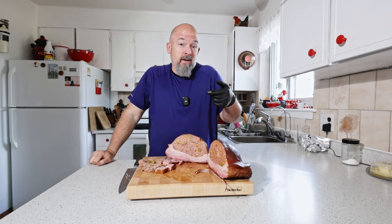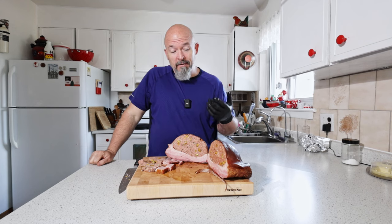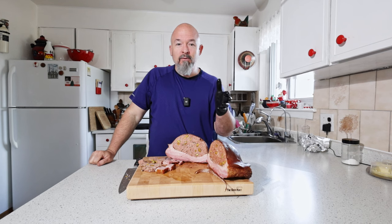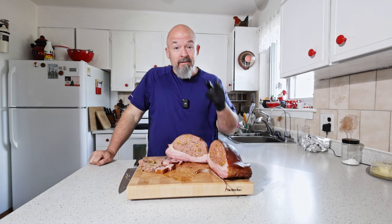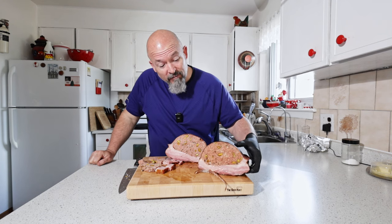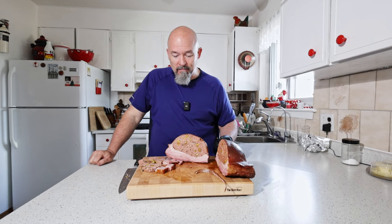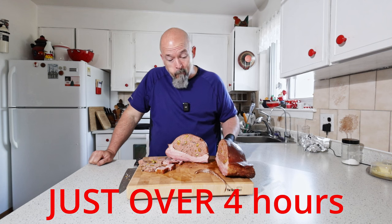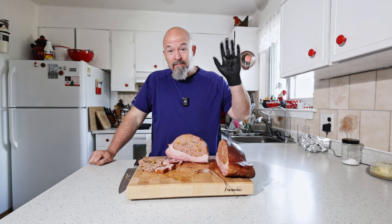Well guys, I'm going to go eat now. Thanks for watching, I really hope you had fun with this one — something totally different and you probably haven't seen this before. Try it though, it's fun — that's just a fantastic presentation if you had guests over, and it didn't take too long in the smoker. Again, thanks for watching and happy eating.